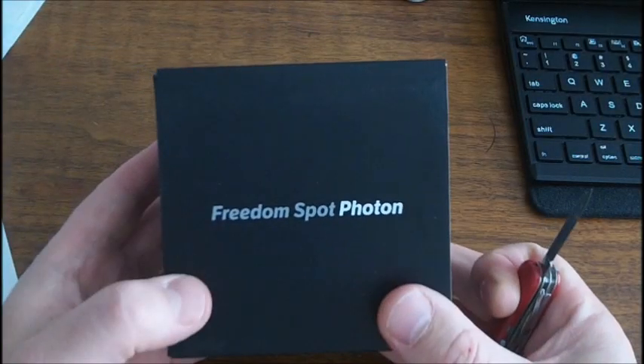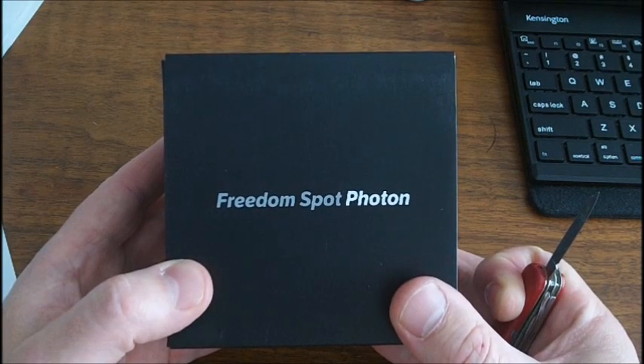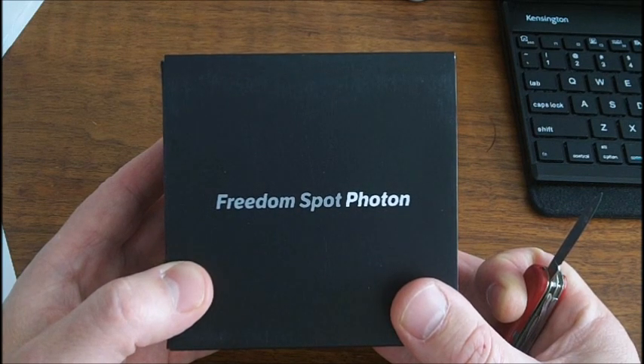My FreedomPop came in today — the modem for the wireless 4G access. I think right now it's utilizing the WiMAX network.